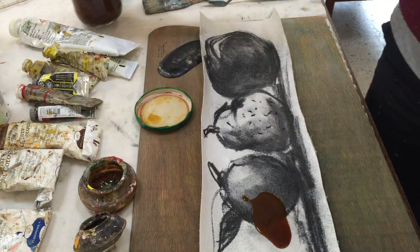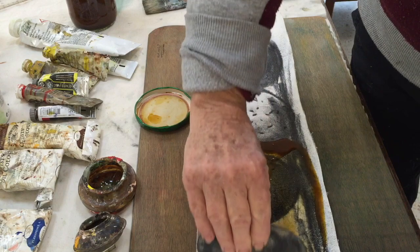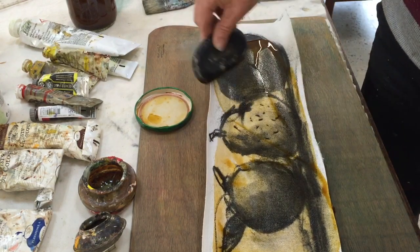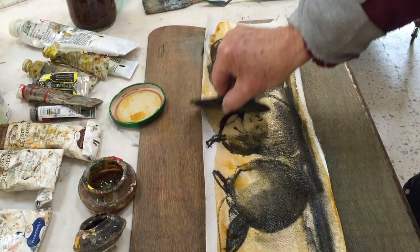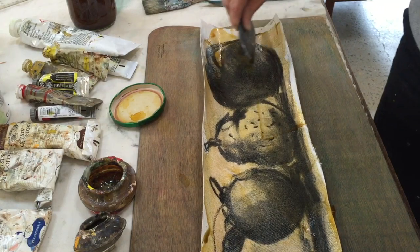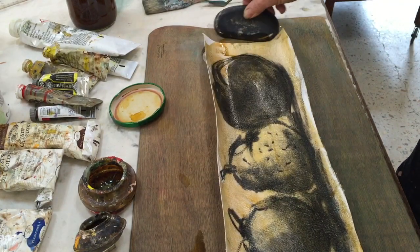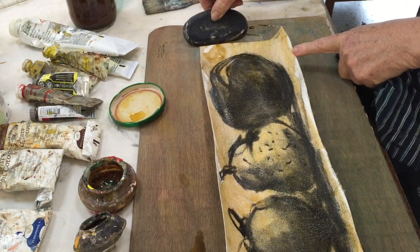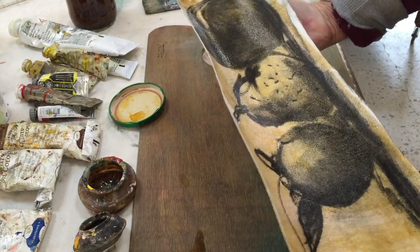I'm just going to pour some of that on. I've got a little bit of a squeegee container here, so I'm just going to spread that out and scrape it off. It comes to a point where it starts drying, so I'll just see how that goes as a background.